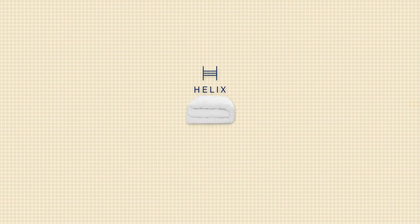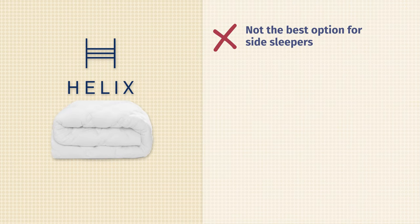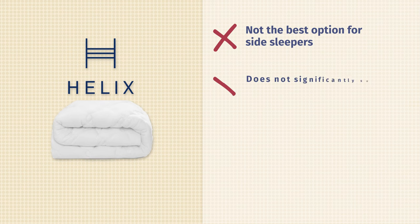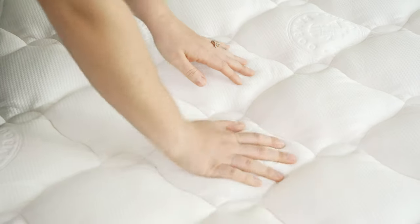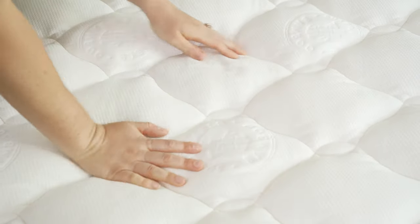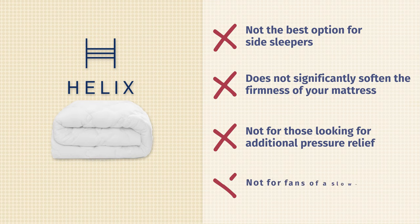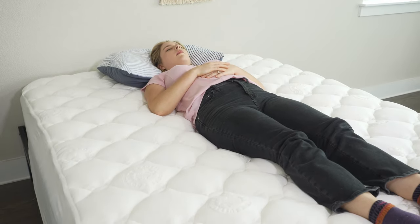Moving on to the cons of the Helix Plush mattress topper. First, it's not a great pick for side sleepers — it's a little thinner than others on the market, so you probably won't get the right amount of pressure relief on your shoulders. Second, it's not a great pick if you significantly want to adjust the firmness of your bed; it only softens your mattress by half a point. Third, it's not a great pick for people looking for significant pressure relief. And finally, people who love that slow-moving memory foam feel won't love this topper — you'll get a little plushness, but if you really want to sink into it, you'll want to look elsewhere.